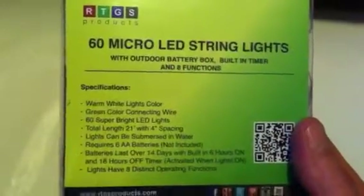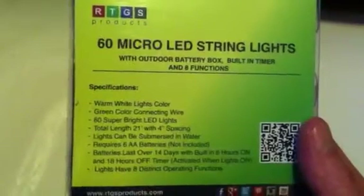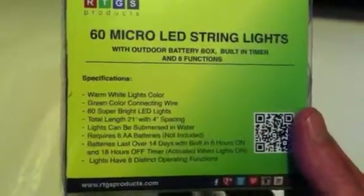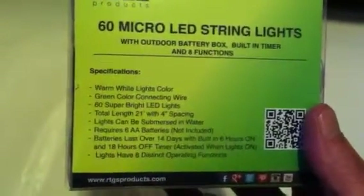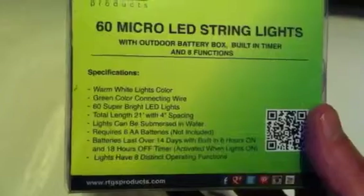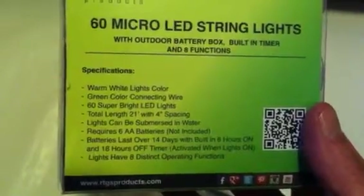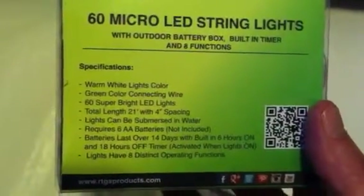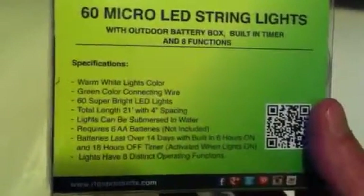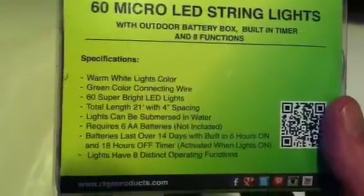Green color connecting wire. 60 super bright LED lights. Total length 21 feet with 4 inch spacing. Lights can be submerged in water. Requires six triple or double-A batteries, not included. Batteries last over 14 days with built-in six hours on and 18 hours off timer, activated when lights are on. Lights have eight distinct operating functions.